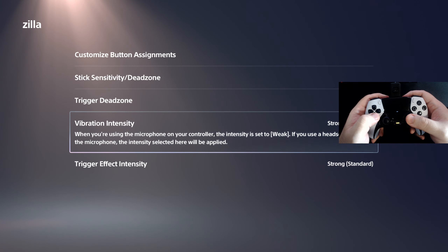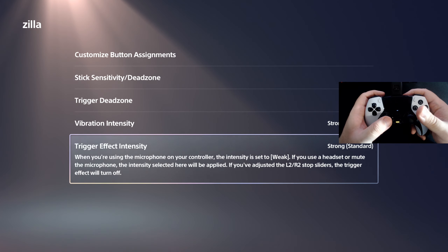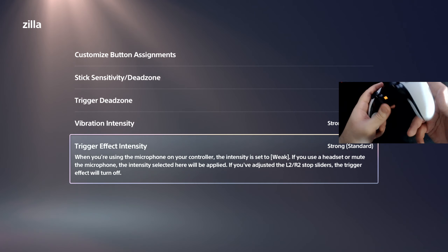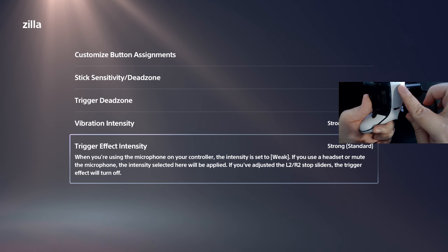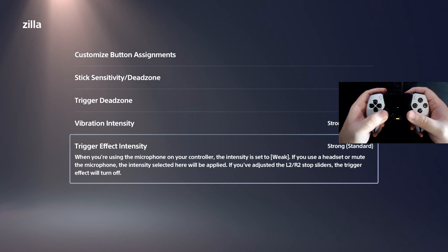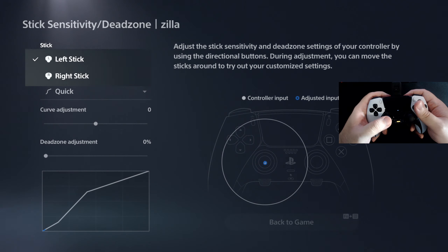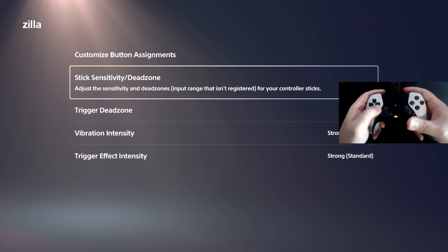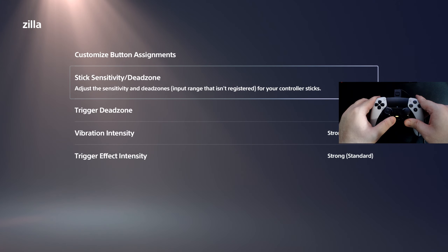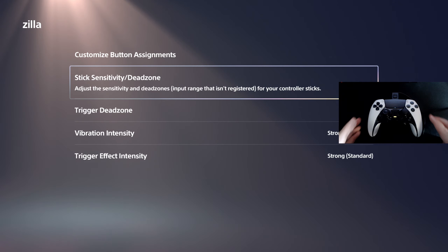Vibration intensity I have set to Strong by standard, and trigger effect intensity is also Strong standard. But this won't be active unless you have the full trigger pull — since I'm using the shortest setting for my L2 and R2, I won't get that trigger effect. But that's it. I just had to explain about the right stick settings — be sure not to mess with them, or you'll deal with headaches having it counteract your game pack settings. As always, take care, till next time.